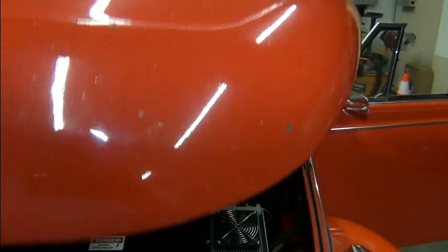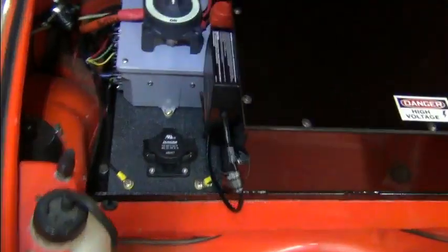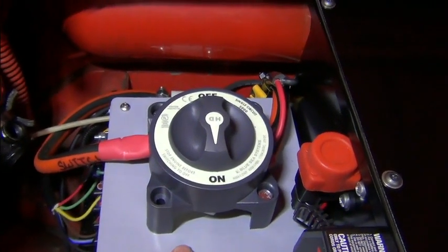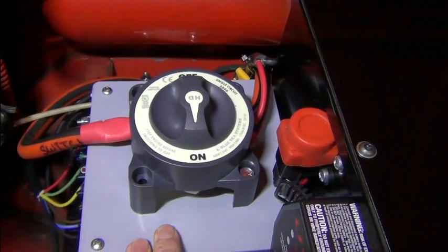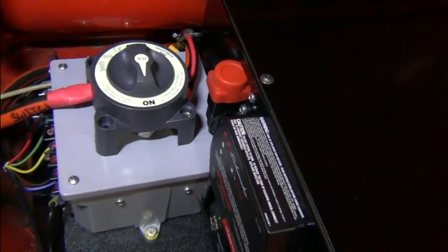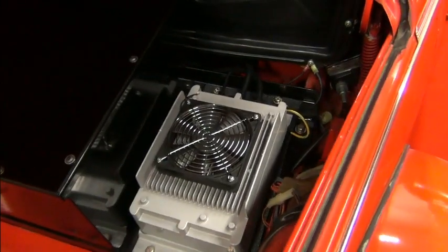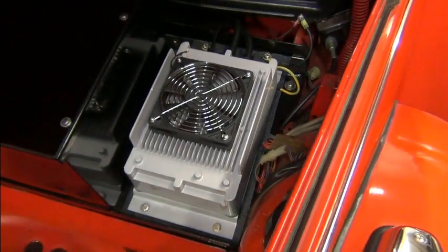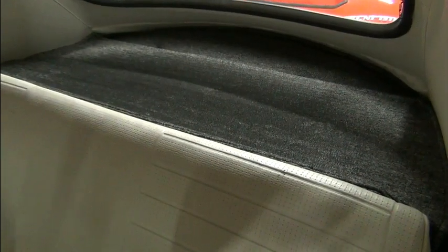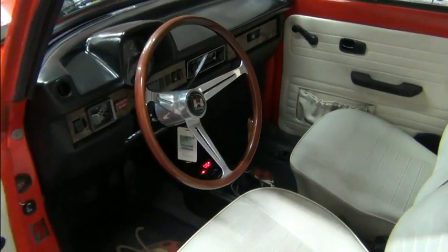Super Beetles are pretty much the same under the bonnet. We have our J1772 charge port, and all the electronics are in here because you don't have the behind-the-dash setup that you'd have in a Karmann Ghia or a standard Beetle. Everything is very modular — inertia switch, trickle charger for the 12-volt battery, front battery pack, rear battery packs behind the seat, and this is a 3.3-kilowatt charger. Behind the back seat is the rear battery box.